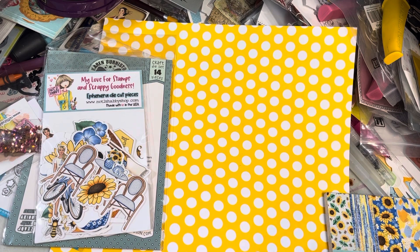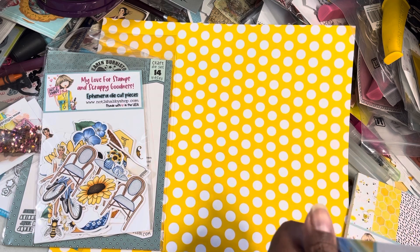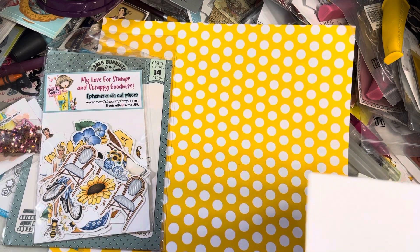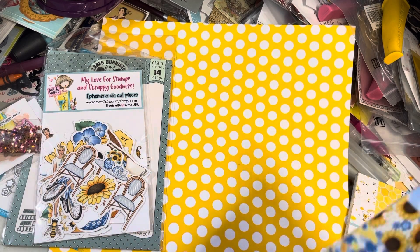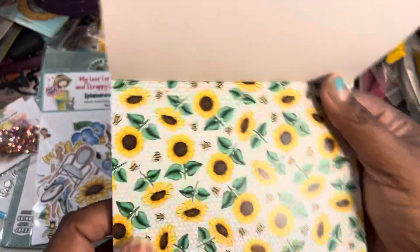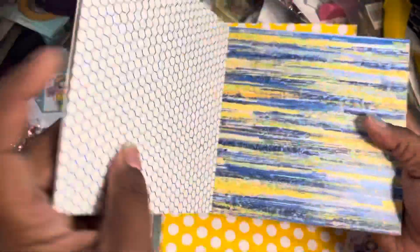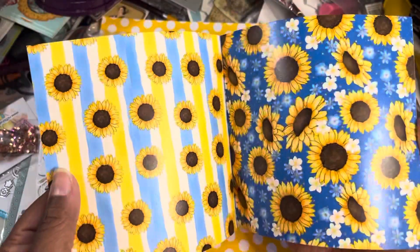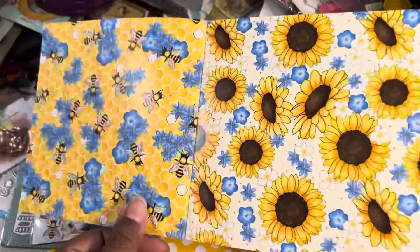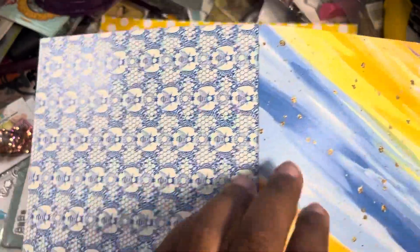And then they had sunflower bees. So, so cute. And then I got the other paper pad. I didn't buy the stamps because they were gnomes and I just bought gnomes, so I don't need any more. Your sunflower bees — look at that. I love blue, and I like sunflowers too. It reminds me of blue willow dishes.